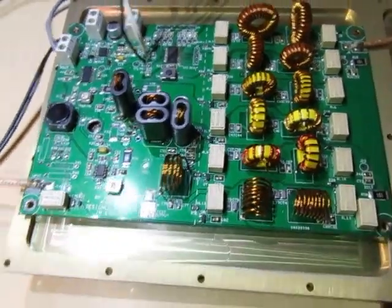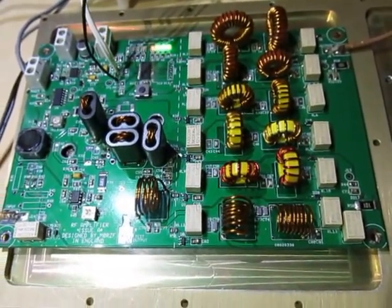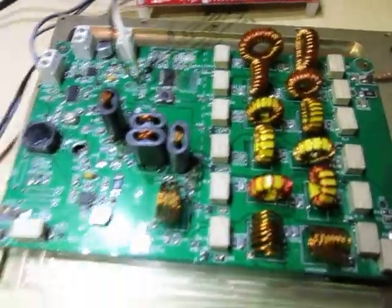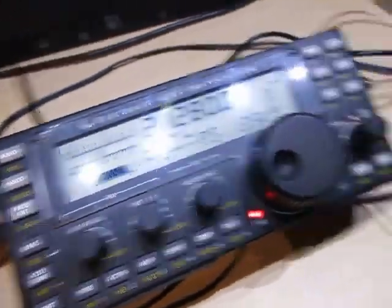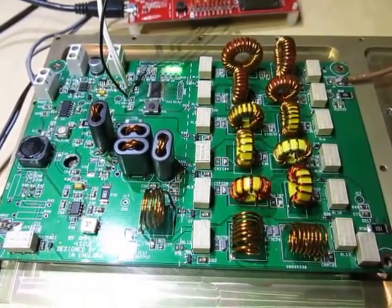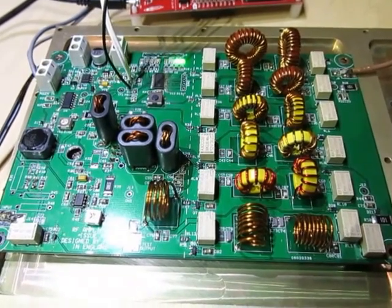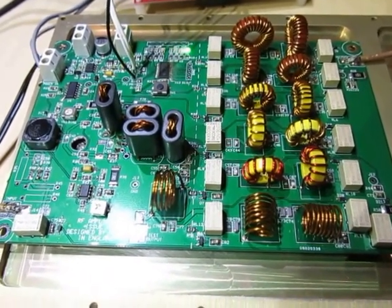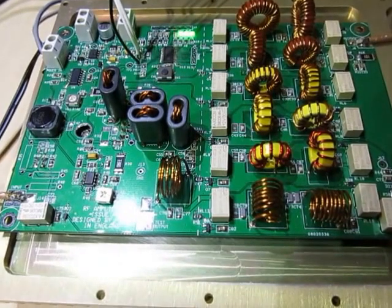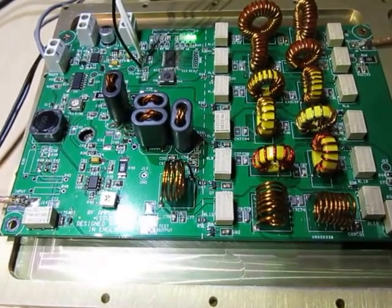So we'll go into transmit now — you hear the relay has gone click there. If I talk into the microphone it's gone click again, and now we're on 15 metres. The reason that's gone click twice is because on the right-hand side you can see all the coils — they're the low pass filters, and that's automatically selected the low pass filter. As I talk, this is M0RZF live on the air, connected up to an antenna.